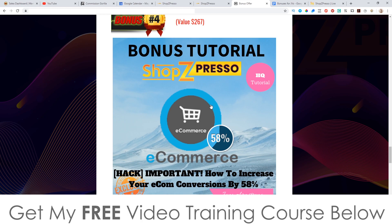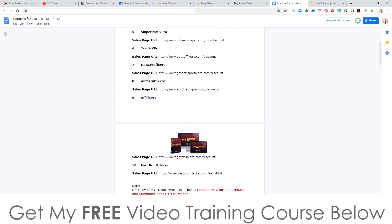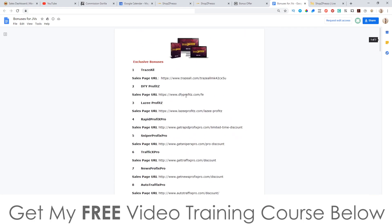This alone is worth a lot of money. And then finally, bonus number five: I'm going to give you access to all of the vendor bonuses as well — as you can see there's a ton from the vendor. Now, as you can see from my bonuses, it's really going to be pointless picking this up unless it's from my link. Nobody else is giving you traffic-related bonuses, and they're not showing you where to get products from or how to research hot-selling products.